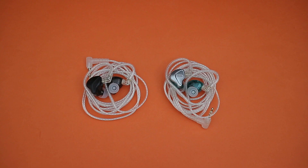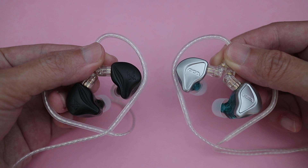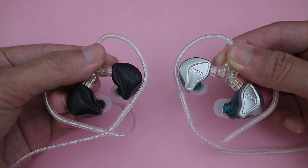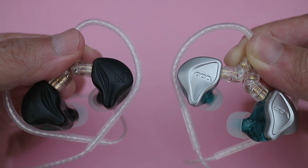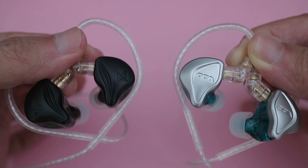The most obvious comparison would be against the CCA NRA, and I think they sound quite similar overall. The main difference to me would be the slightly warmer and smoother sound. The ZEX has more bass, but it seems to be a bit slower, so the bass on the NRA sounds tighter and slightly more detailed. Because it has less bass, the mids stand out a bit more on the NRA, but it is also a bit thinner sounding, which I think makes the slight sibilance sound a little more noticeable.